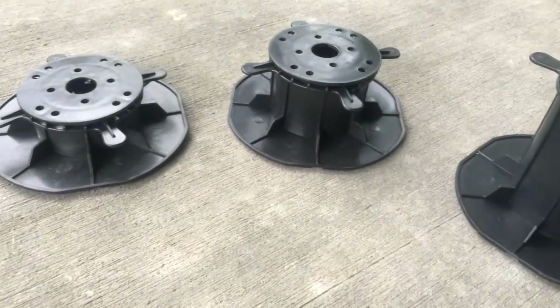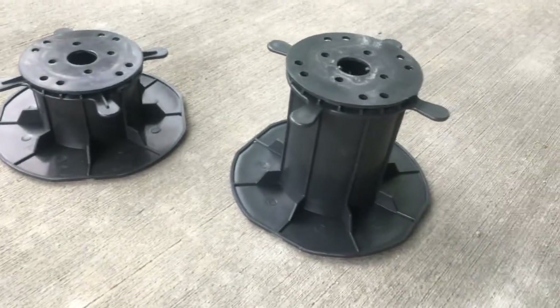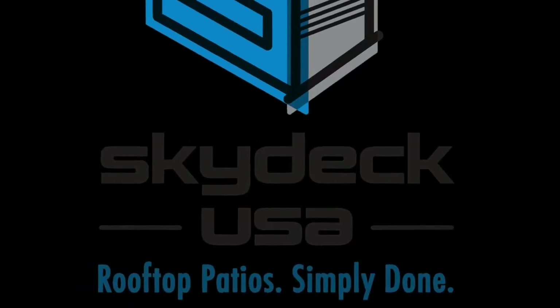This simple assembly process will only take a few seconds and get you on your way to building your sanctuary in the sky.